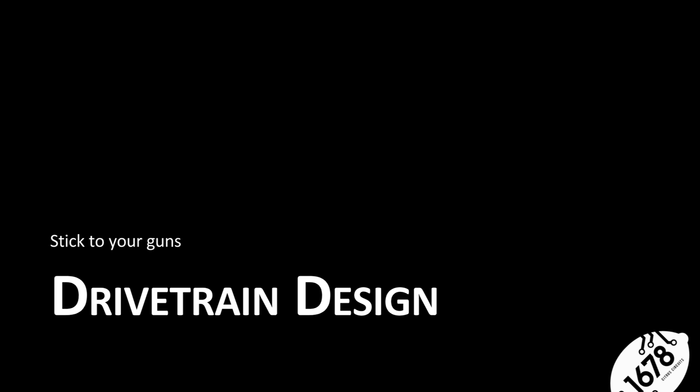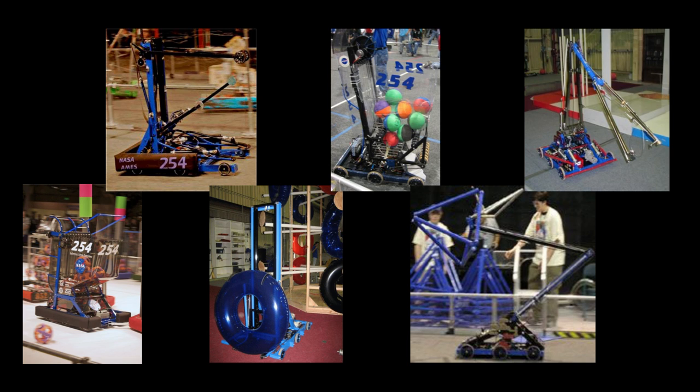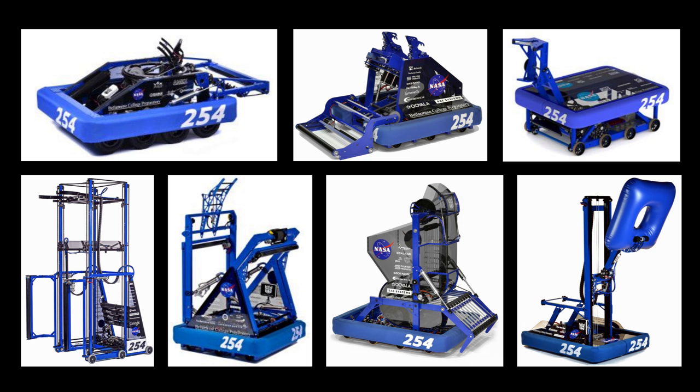Drive train design — case study. Look at these robots. What do you notice that's the same? The drive train is exactly the same in all of them. Why? Because it works. All of these robots won at least one regional. Two of them are world championship robots — 2014 and 2011. They all have almost the exact same drive train, just varying between six or eight wheels and slight size differences, but the same principle every year.